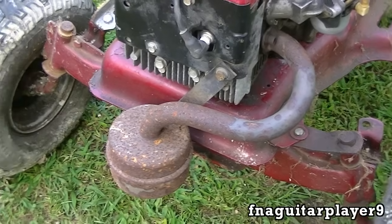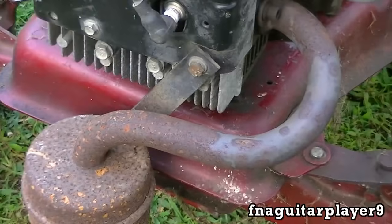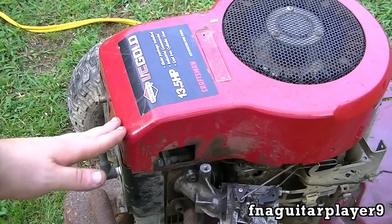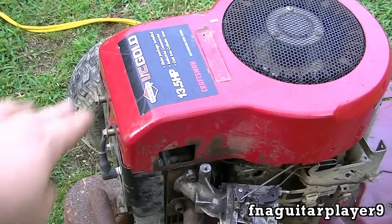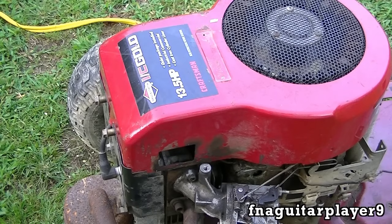I'd hate to see something rusty like that — it just looks horrible. Plus it won't last very long if you let something go like that. This is also the first Briggs I've gotten with that angle on the flywheel cover. I'm not too crazy about that — I like the regular old style that's rounded. I don't know, I guess it's different.